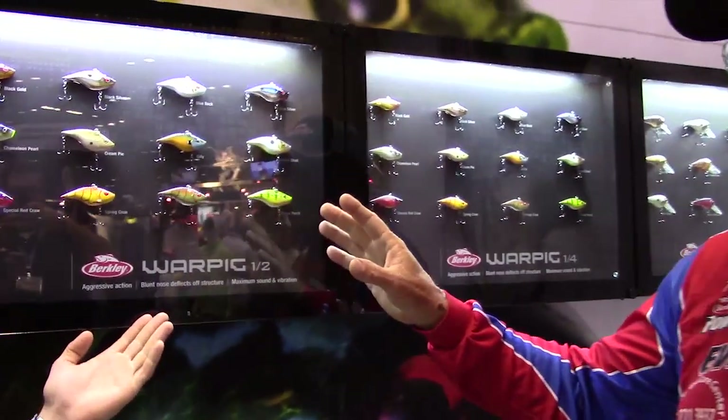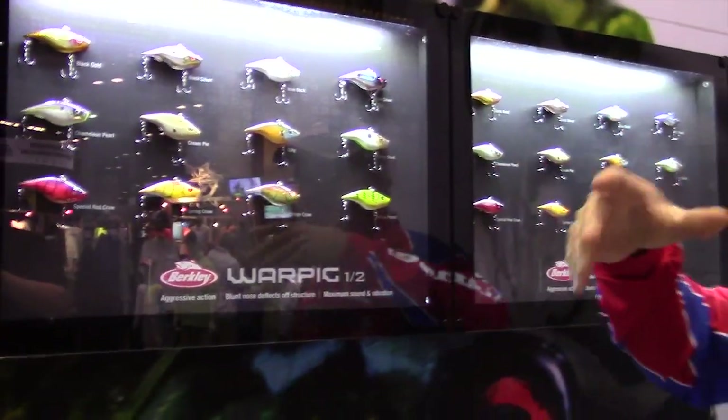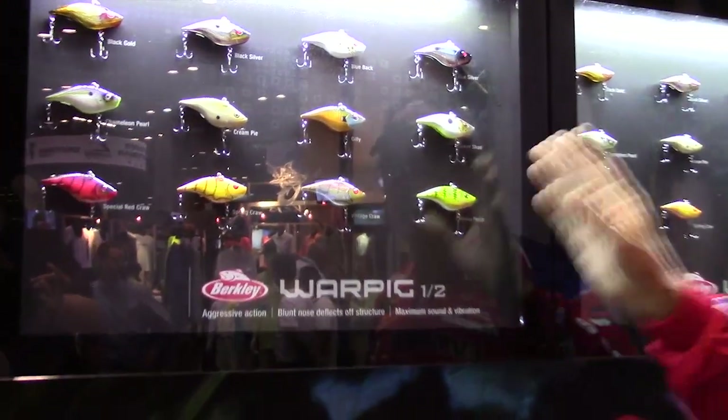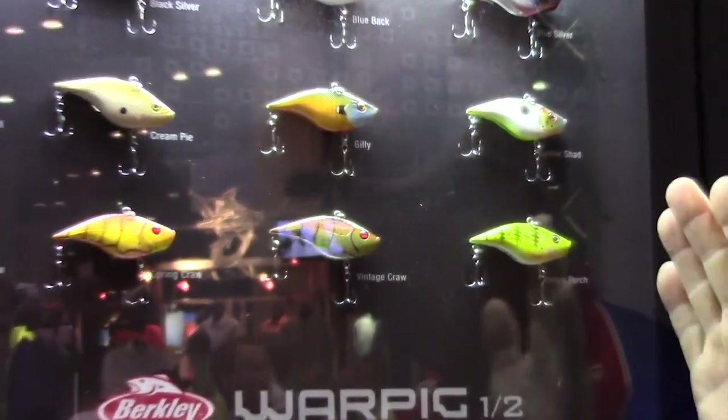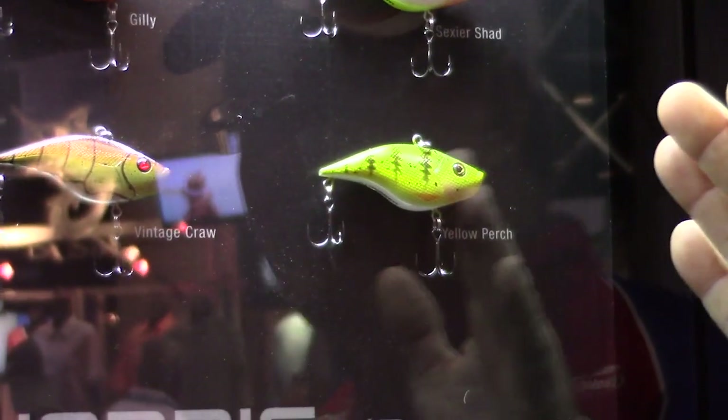The War Pig was the second bait I made at Berkley. I actually took a piece of clay and developed this body. With the square lip being so hot, we made this pretty much a square lip, lipless bait, and when it hits something, it reacts totally different than anything else.